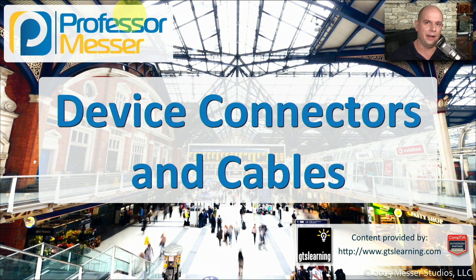There are many ways to plug in our different computer components. In this video, we'll look at all the different device connectors and cables that you might run into.